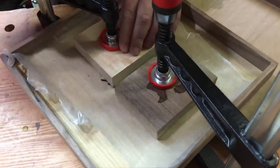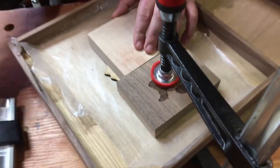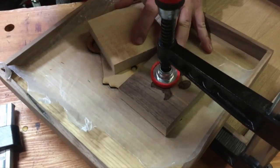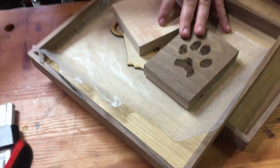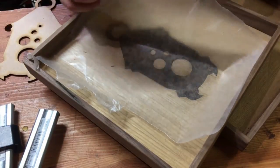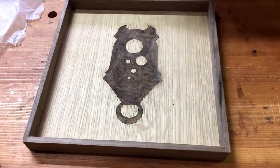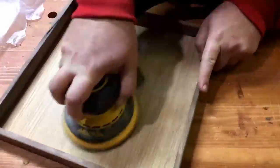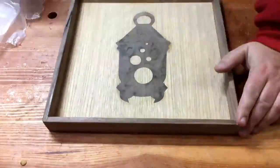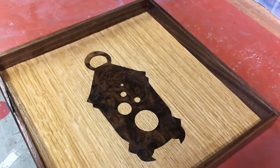Alright, so it's next morning — let's see how we did. At this point the veneer is still a little bit proud of the surface, so I came in with some 400 grit sandpaper and got everything nice and level and smooth. And there you go — add a little top coat and you're done. Thanks for watching.